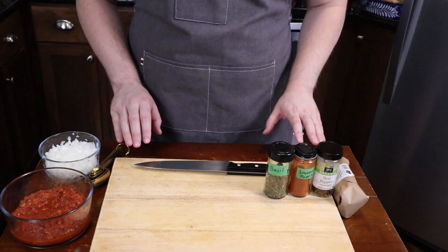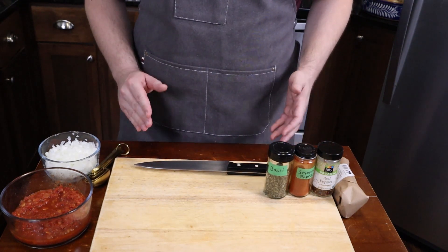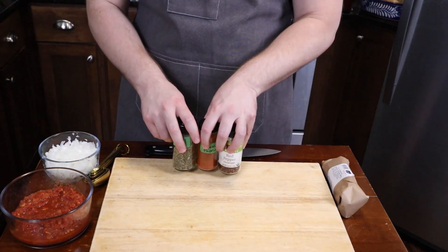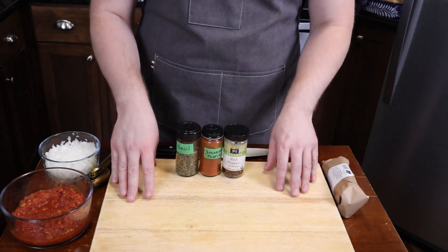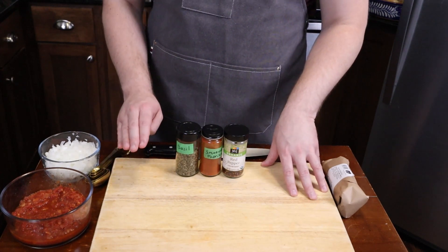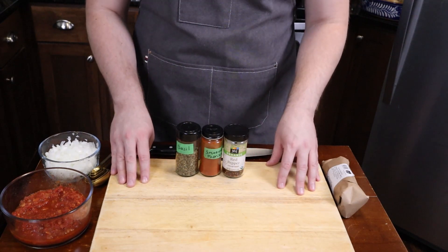Right now I'm getting my mise en place for the next food video, the next episode of Self-Serving Skillet. That video will be Shakshuka. Before I start cooking, I take a few minutes to visualize how it's going to go. It doesn't happen every time, but when I do take the time to do this, it makes everything go a lot more smoothly.